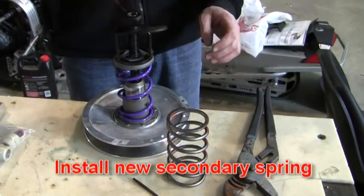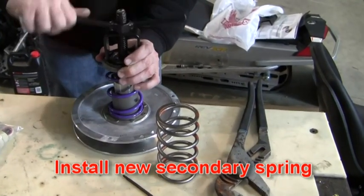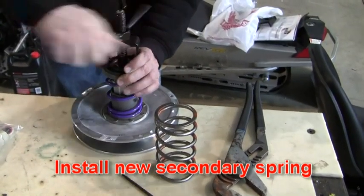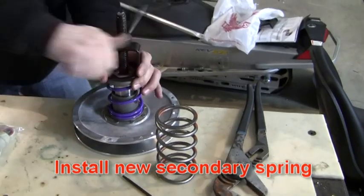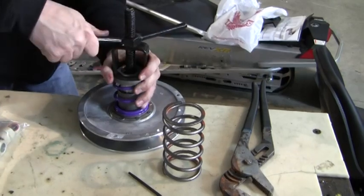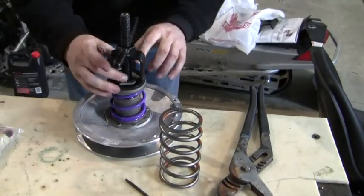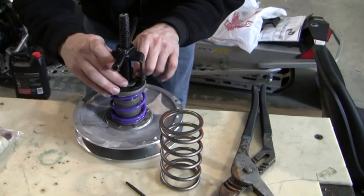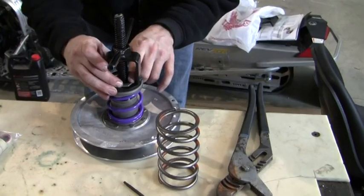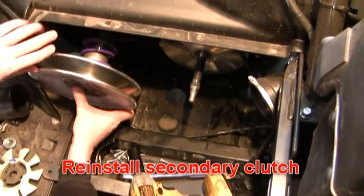Install your new spring and the compression tool. Pull it down tight, then thread your nut. Install your secondary.